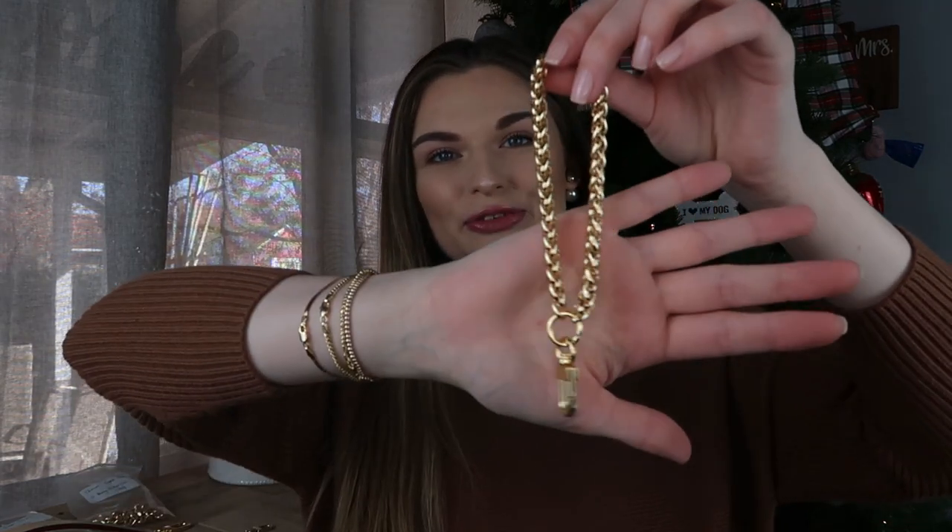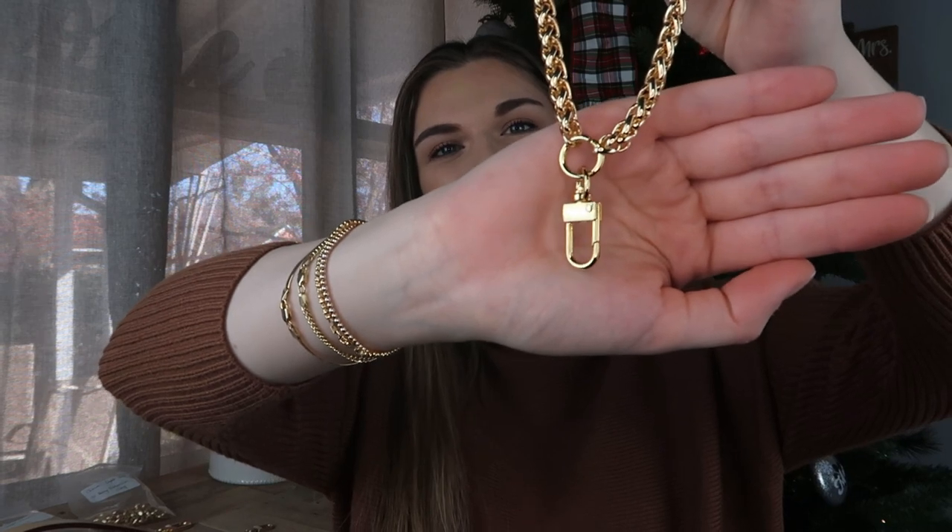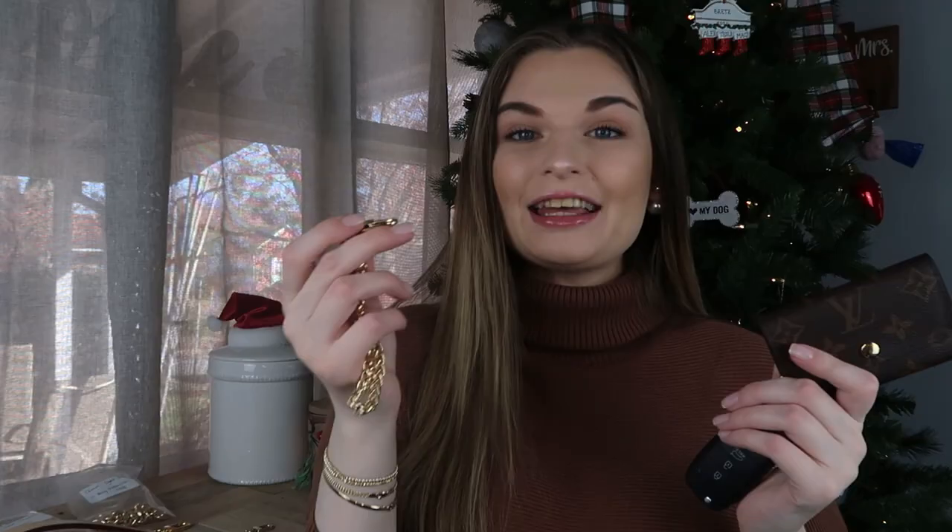The first thing I ever got from them I actually purchased myself, and it is this wristlet. I love anything that has this U-shaped clasp because it reminds me of the traditional Louis Vuitton clasp. I got this to make my six-ring key holder a wristlet — since I don't use all the key rings, I pulled out an empty one, clicked this on, and was able to make it more of a hands-free item. If I'm putting my cards in here for a grab-and-go situation, being able to throw this on my wrist is very convenient.